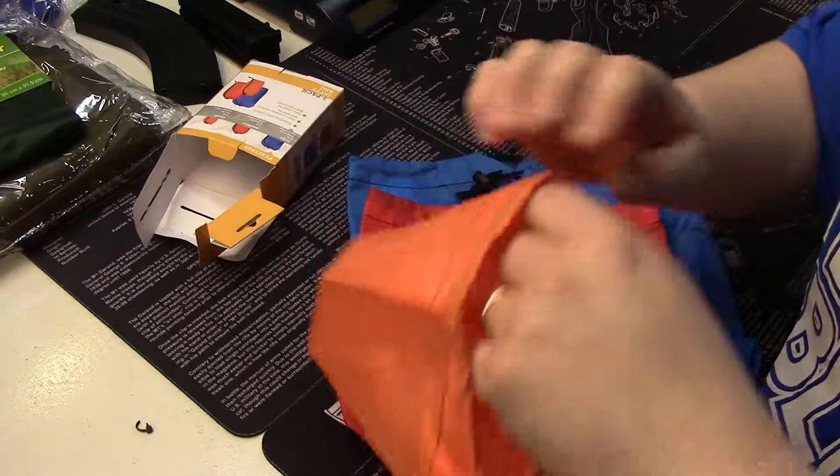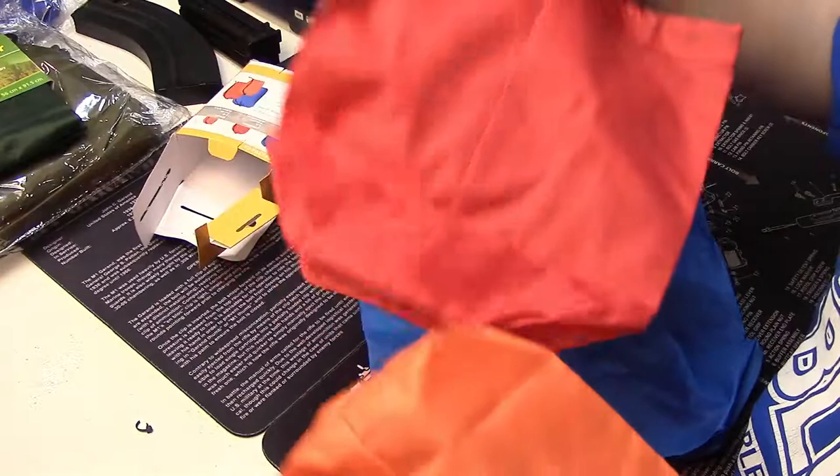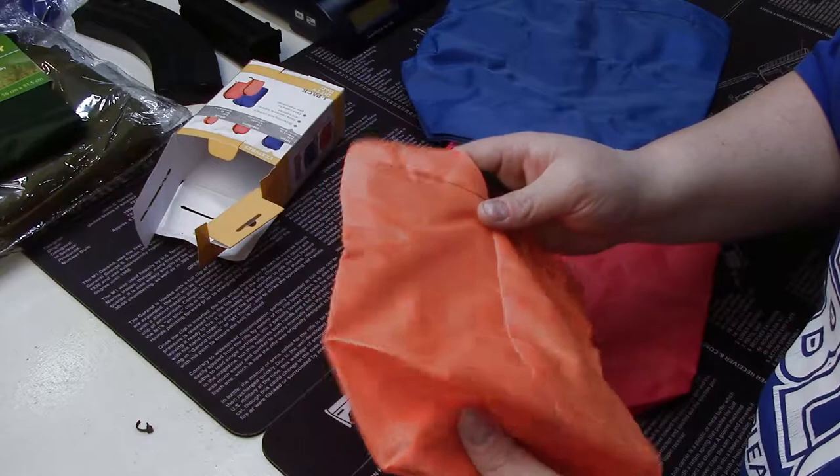The first big thing I love is the weight, and the second is that they're inexpensive but well made. You can put all kinds of stuff in them — this could be a first aid kit, a fire kit, a food bag, a water purification bag, whatever you want.